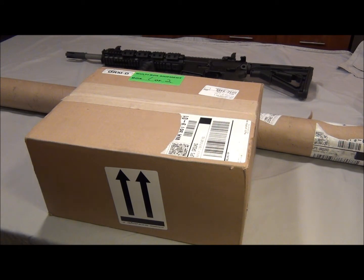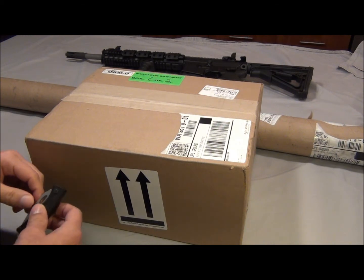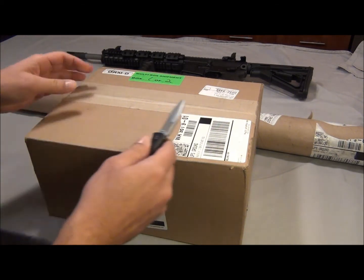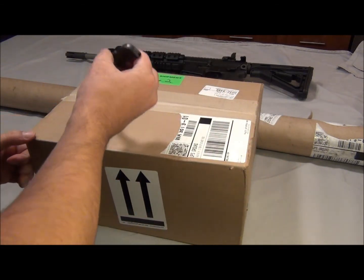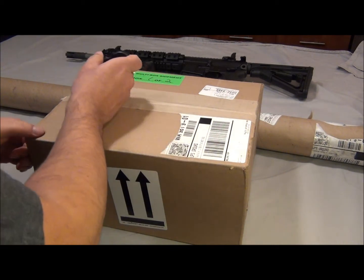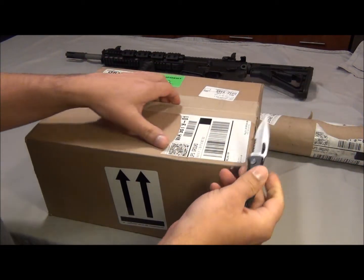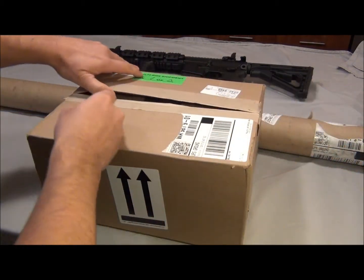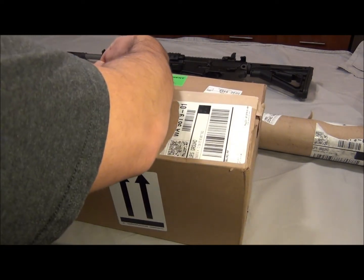Let me get my tactical knife real quick here and show you guys this extremely dangerous tactical knife. Just kidding — that's the only thing I have right now. I'm getting a Benchmade soon, not sure which one. Let me just open this real quick. Sharp though — gotta open this without cutting my limbs off.